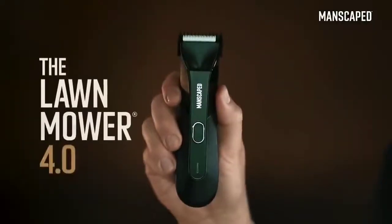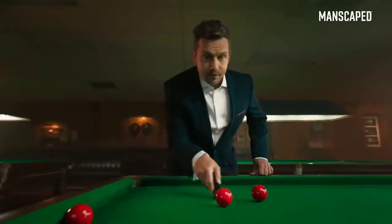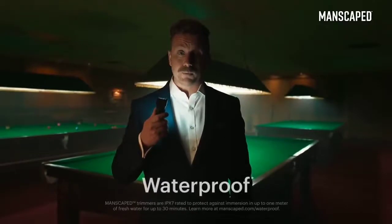I use the Lawnmower 4.0. It's got skin-safe technology with a replaceable ceramic blade, so you can trim with confidence. It's got an LED light so you can always see what you're doing. Lights, please! And what's more, it's got a wireless charging system and it's waterproof.